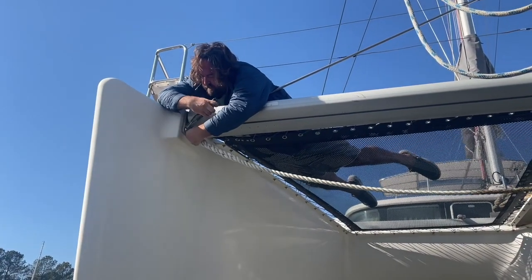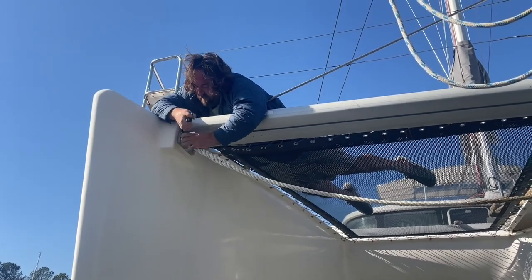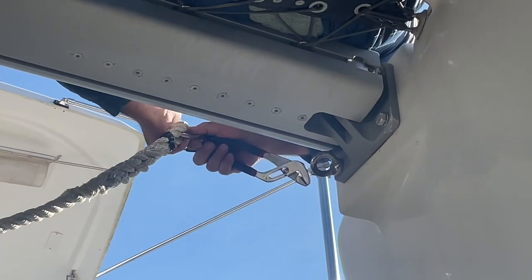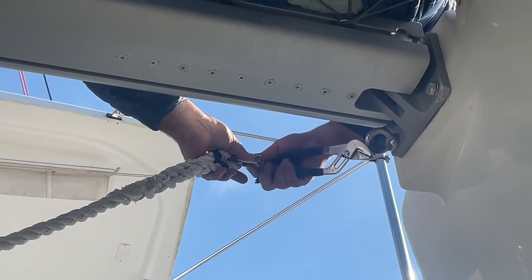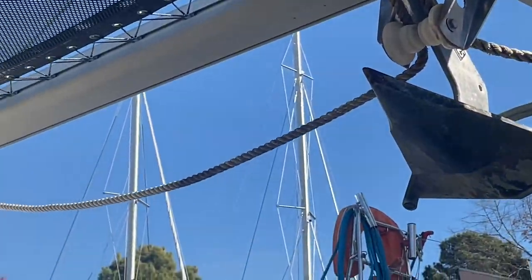Hello friends, welcome back to our channel. As you know, we're at the boatyard with a few projects to get done before we're able to get back in the water. As you can see, Tyler is removing some of the hardware from our bridle — we purchased a new one so we're going to be swapping this one out.